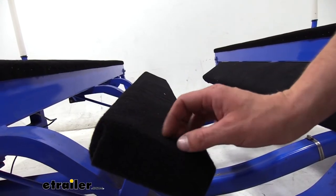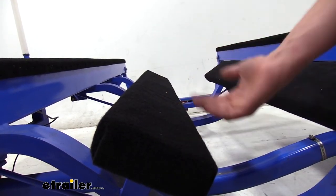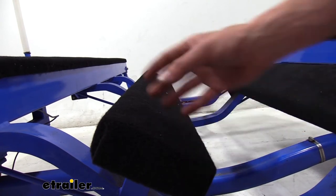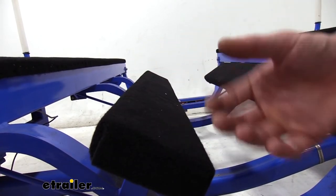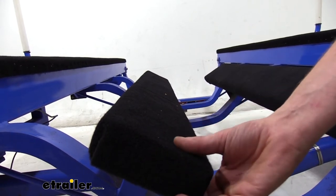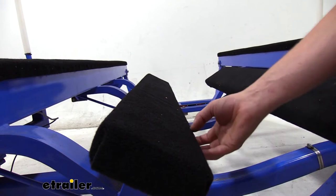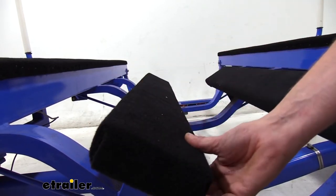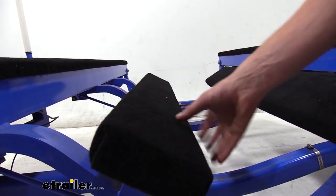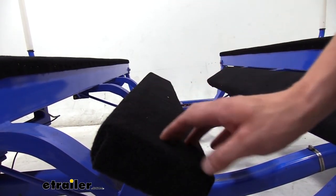The new carpet is going to be made of a breathable polyester. This will ensure that when you go to back your boat down into the water to load and unload, it's able to dry out and not cause mold and mildew to build up, causing deterioration and rot on the wood. That can also cause poor smells and just an overall uncleanliness to your trailer.